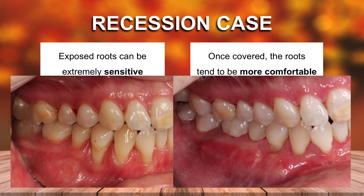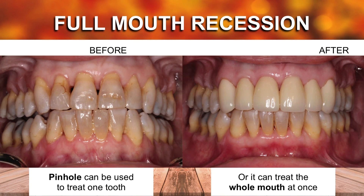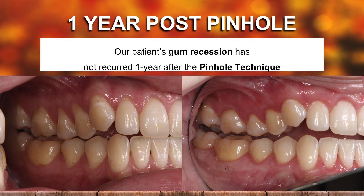In the upper arch, there was an enormous amount of recession. We're able to cover that recession and work with a restorative dentist. Patient was delighted — got a great result. And we can frequently do that with pinhole. The pinhole does last. We may get a little shrinkage, but that stabilizes, and these results last, in my opinion, definitely for the most part.